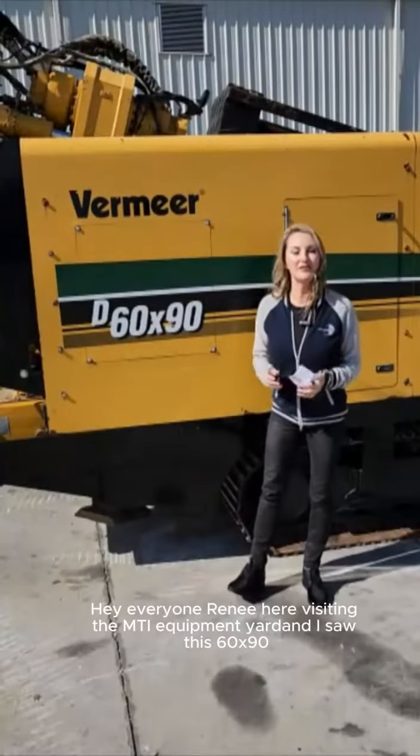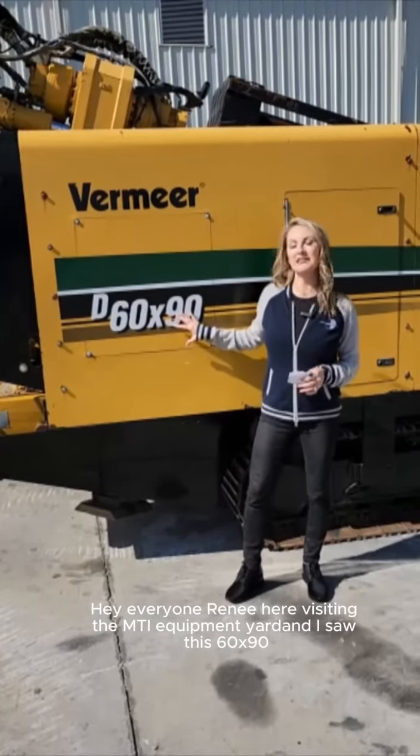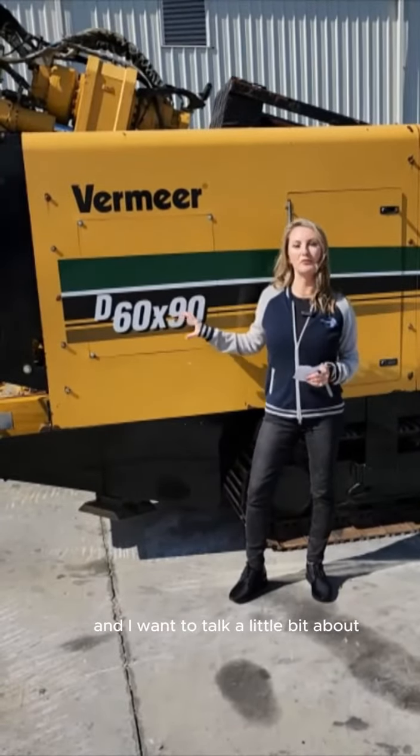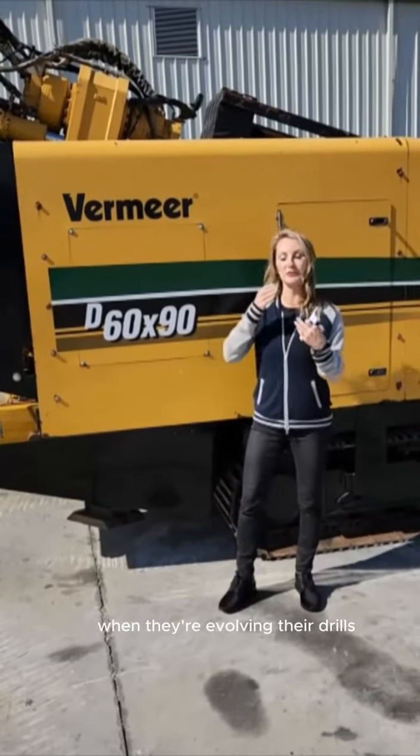Hey everyone, Renee here visiting the MTI equipment yard. I saw this 60 by 90 and I want to talk a little bit about the thought process that Vermeer has when they're evolving their drills and moving across their lines.